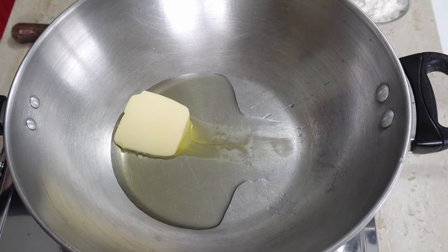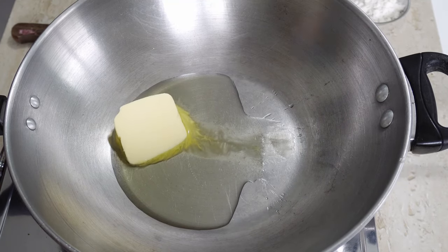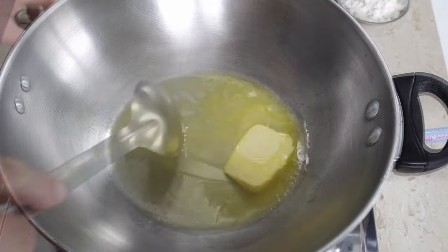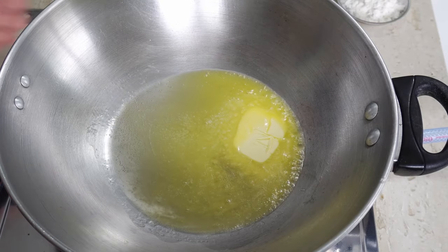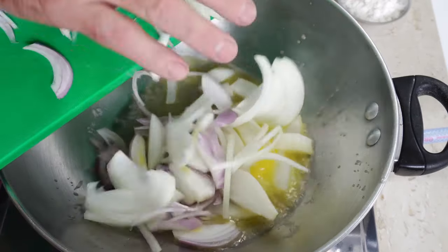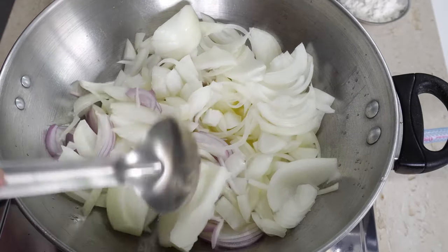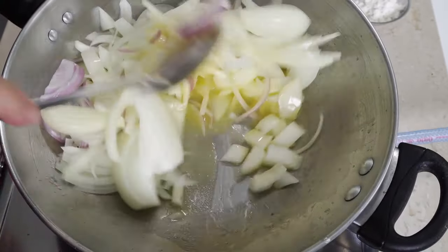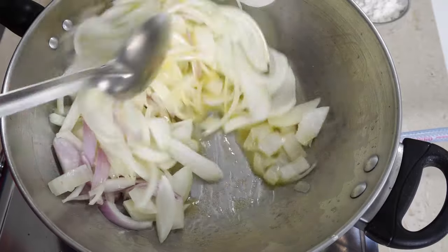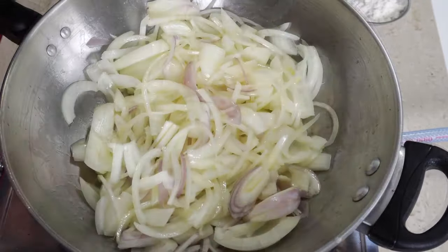Just heat that up together, and then what we need to do is add our onions. Put all our onions in there and just give it a quick turn over. Now, if it catches a little bit as we're cooking, that's fine, but we do not really want to be burning any of these onions — we're not making hot dogs, we're making a gravy. So what we need to do is cook this low and slow and caramelize these onions.